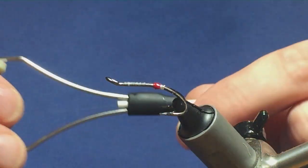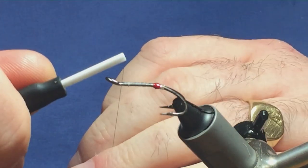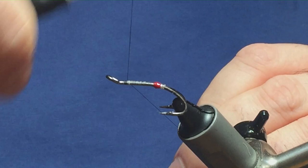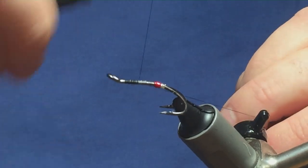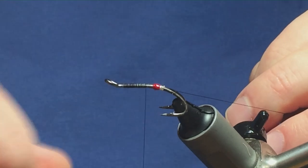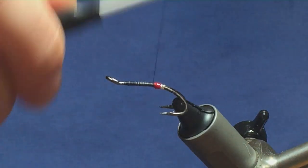The thread I'm going to finish off with is 12-0 in black. Get it started and take it right down tight up against the tag, then remove the waste piece of thread.